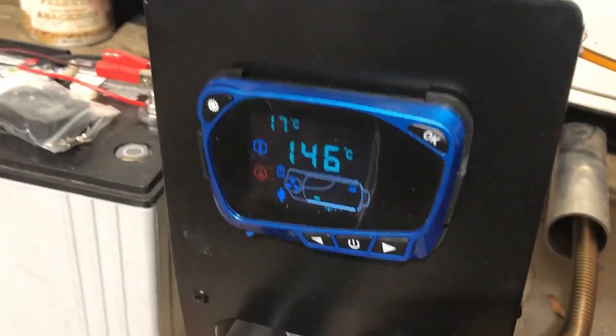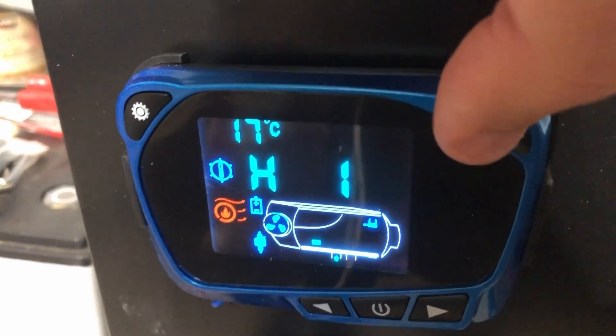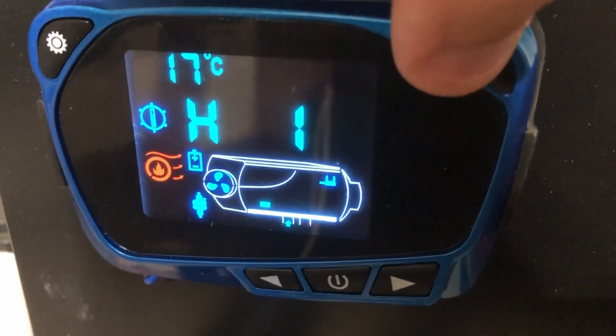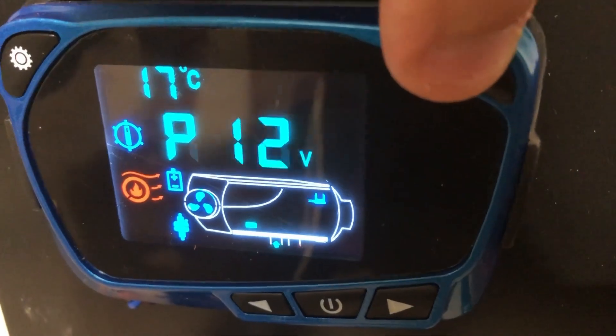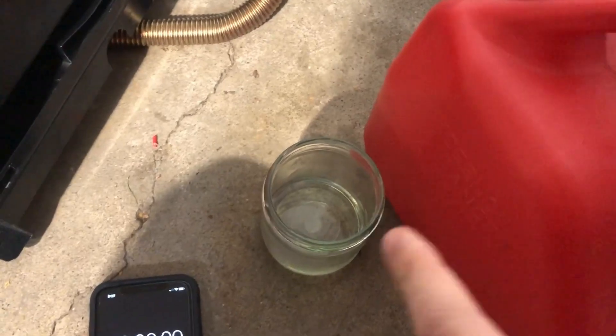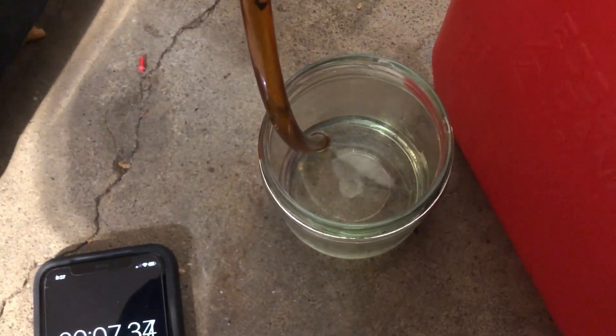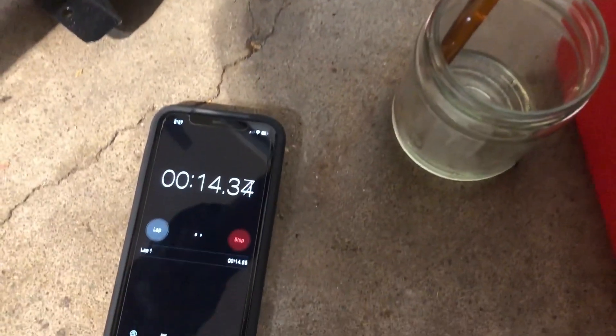So we are on low, up to temperature at 146 degrees. Going to the menu, you can see we're on power level one and Alpine mode is not on. Now I'll take the fuel line from under the diesel tank and run it into the jar — we've got exactly 50 milliliters of diesel in here and we will see how long it runs.